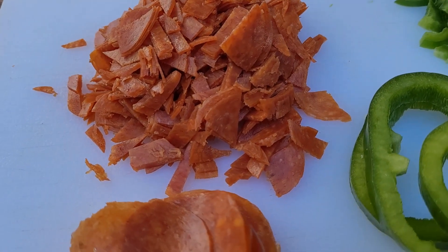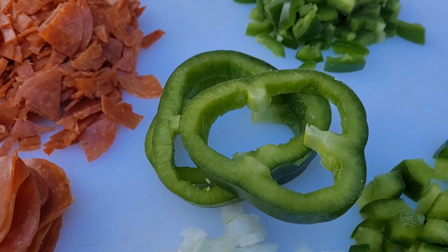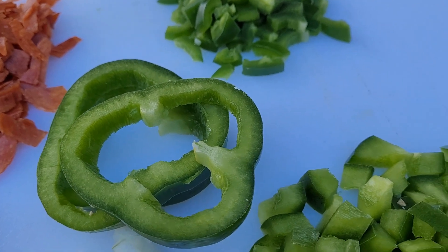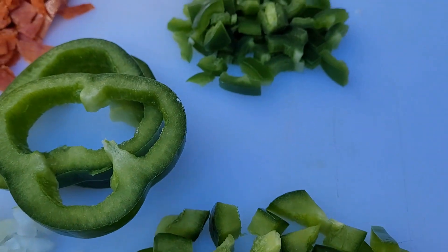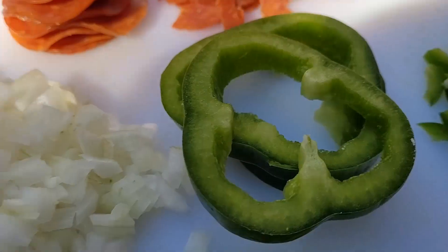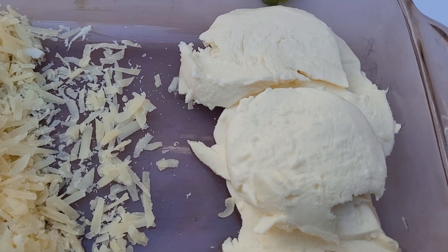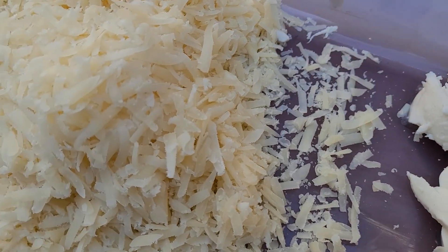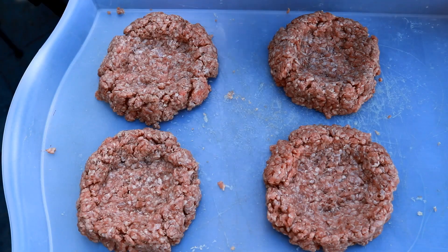Now comes the fun time of filling these burgers with your favorite pizza goodness. I've got about a cup of regular pepperoni that I diced up. I've got some green bell pepper rings and diced green bell pepper, one jalapeño chopped up, and a chopped onion. For cheese, we've got sliced mozzarella and some freshly grated Parmesan. And this here is pesto.